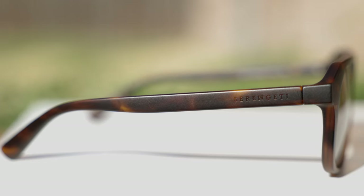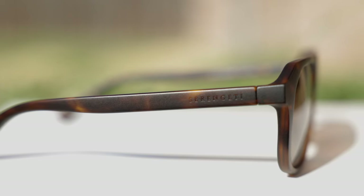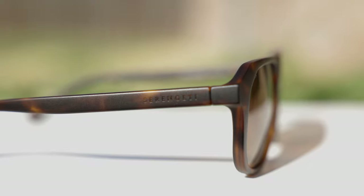As far as these frames go, these are their matte tortoise frames and the look is really, really nice. I do like the matte finish on the frames. Moving down to the outside temples, we can see a little Serengeti logo etched into these nylon frames.